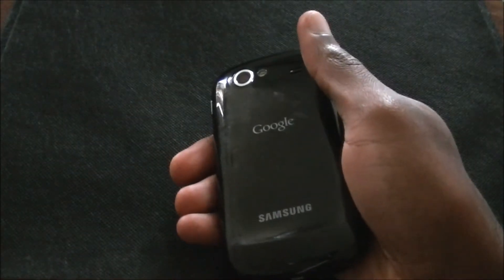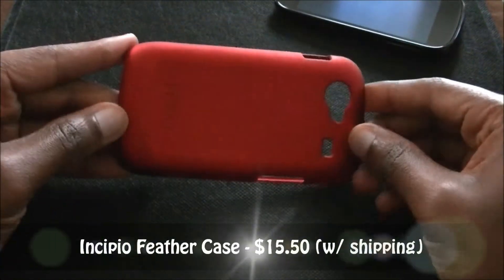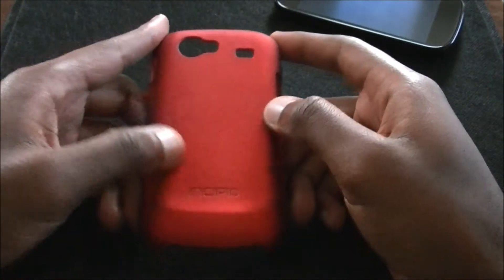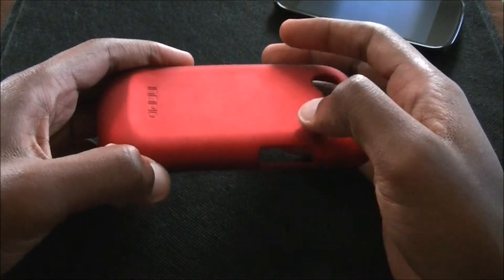I did get a case and it is this one right here from Incipio — you can see the name right there. They have a red, a blue, a green, and a black. I think they have a purple too. But they are pretty vivid colors.